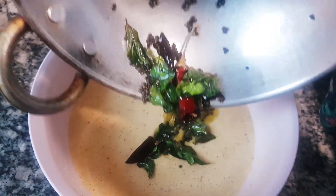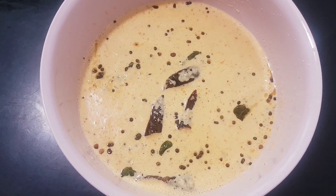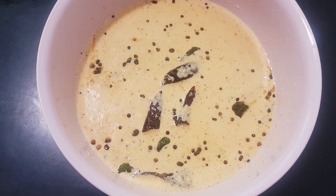Now, we are ready to cook this dish. We can cook this dish in a few minutes.